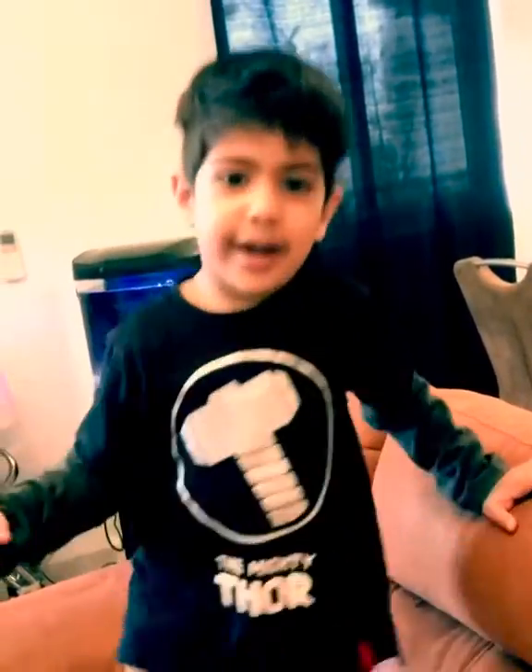Bye friends! If you like my video, subscribe to my channel. But if you know my name, then say hi to me and say my name also.